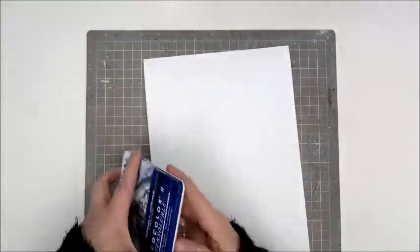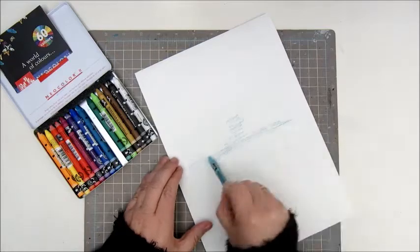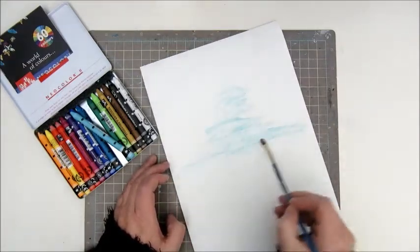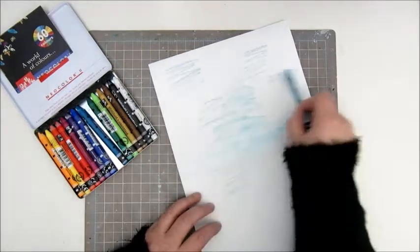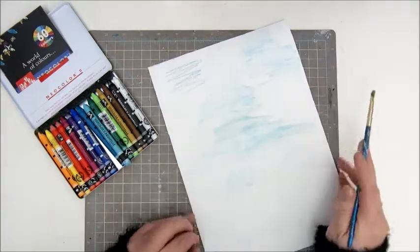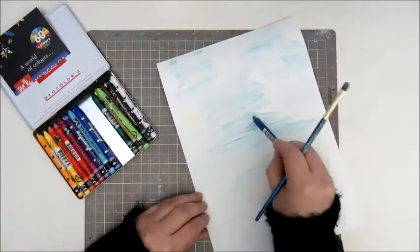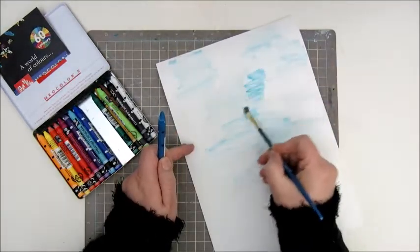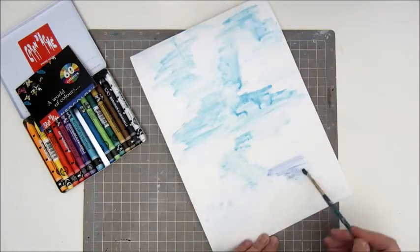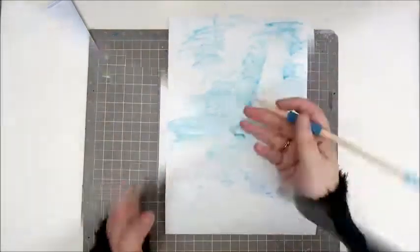The first step is to use water-soluble pencils like Stabilo, pencil, or crayon. What I am using are the Neo Colors 2. These are water-soluble crayons and I'm using a couple of the blue tones for my page. Then activate it with a brush with water, colouring some bits of the page here and there using different colour tones of blue. I have about three blue colour tones in my set of Neo Colors, which were a perfect match with each other.